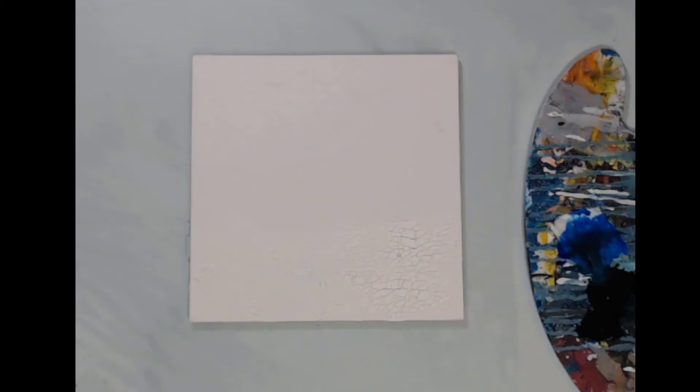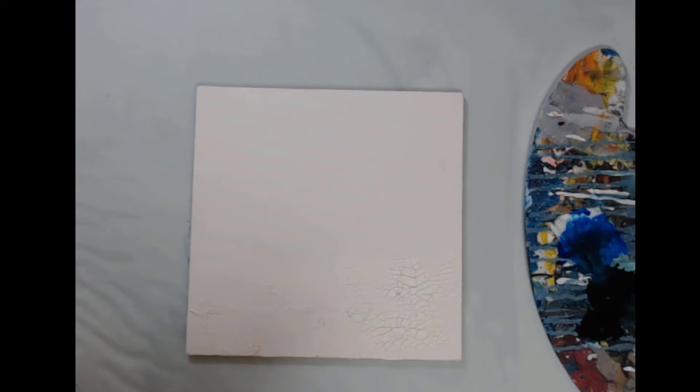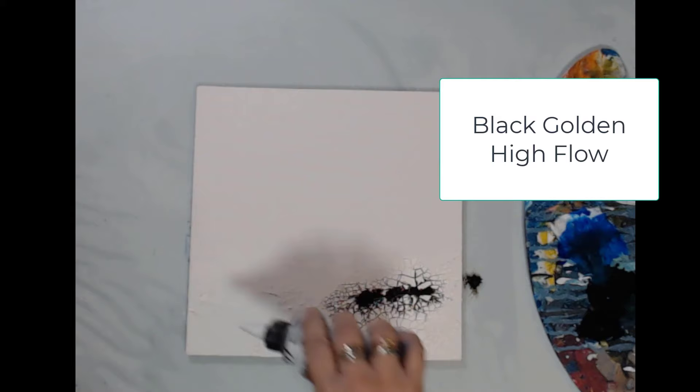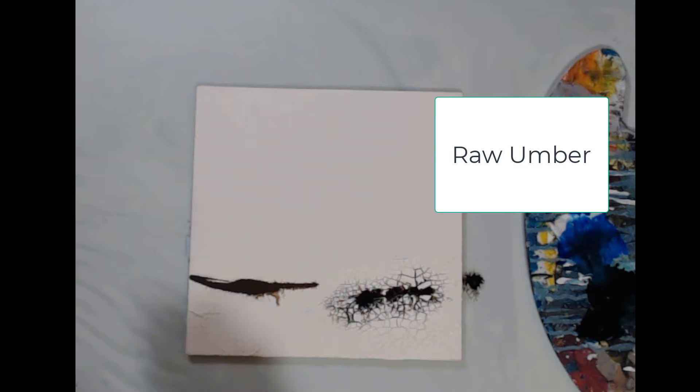So this landscape has got the crackle paste and it really has some beautiful crackle. I hope you can see that. So I'm going to try to emphasize some of that. I'm going to put some color on and hopefully the high flow will seep down in. I'm going to use a couple of different colors here — you can see already how the high flow is seeping down in, and I want to have several colors going on here.